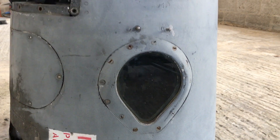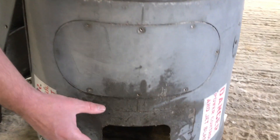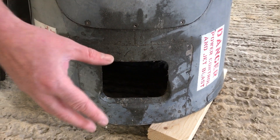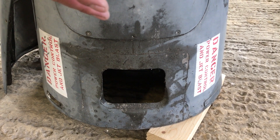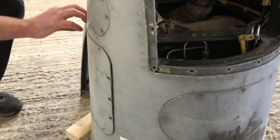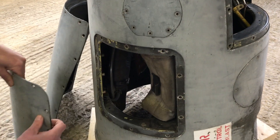If we move around to this side, you can see the opening where the reaction nozzle would normally be. That's where the hot air comes out when the aircraft is being controlled in the hover. And if we come round to this side of the cone, you can see there's an access panel which unscrews to give access to the camera bay.